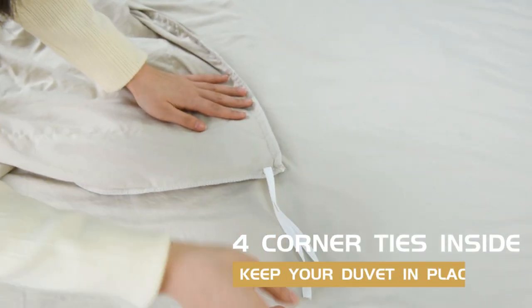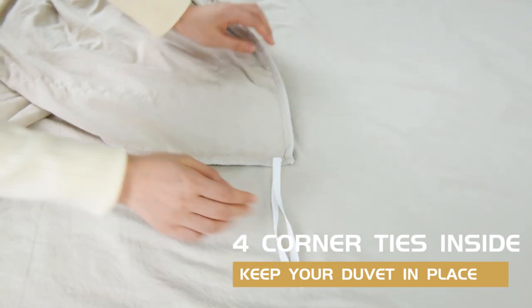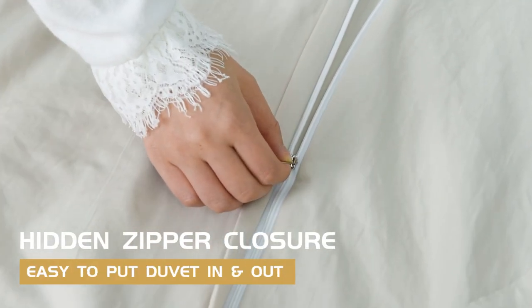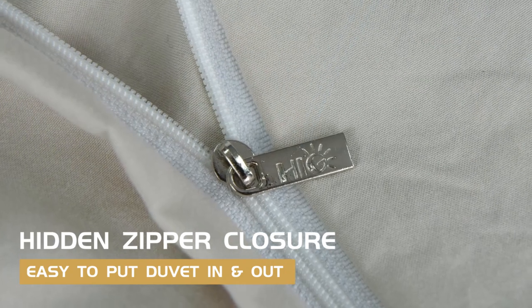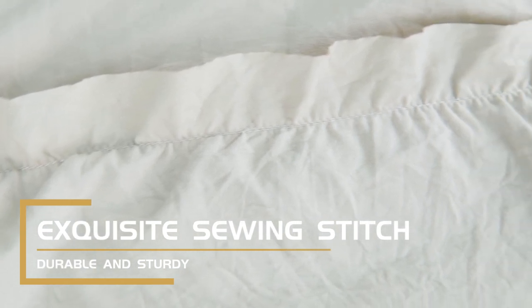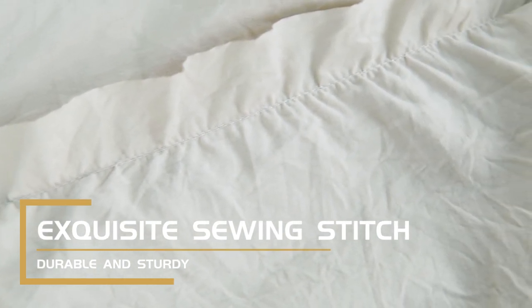The bedding set has four corner ties inside which can keep your duvet in place. Hidden zip closure makes it convenient to put your duvet in and out. Exquisite sewing stitching makes the duvet cover set more sturdy and durable.